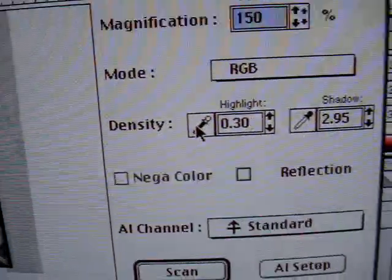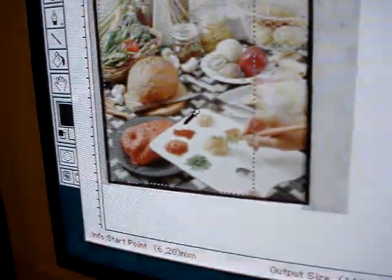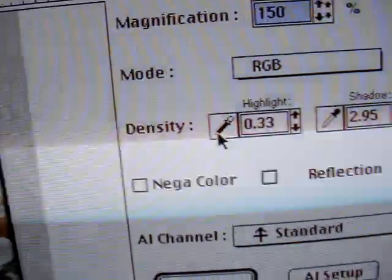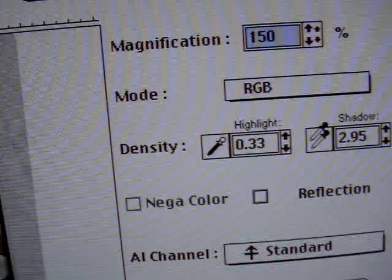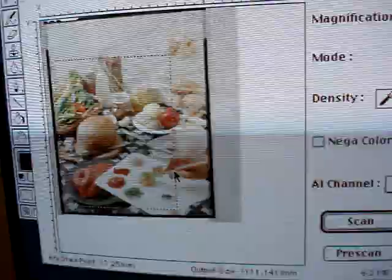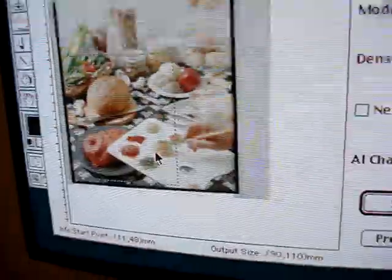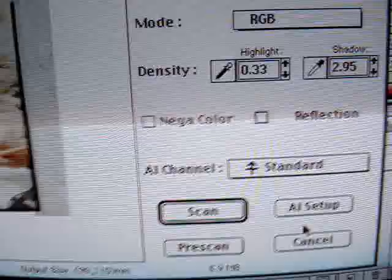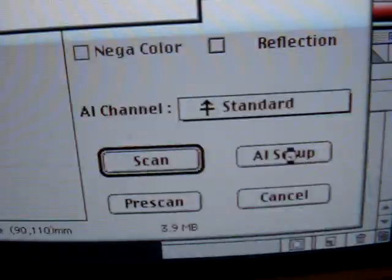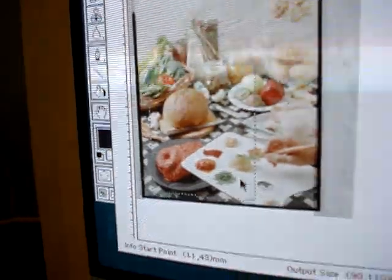You can take the eyedropper tool, click on that, and come over and pick out what you feel is the best highlight, take a reading there, then pick up your shadow eyedropper and select the shadow area. Or you can use the AI software function: take your marquee and select an area that gives you an overall, complete, balanced range of highlight through shadow. Once you've selected that area, click the AI Setup button and it'll take care of those highlight and shadow values for you.